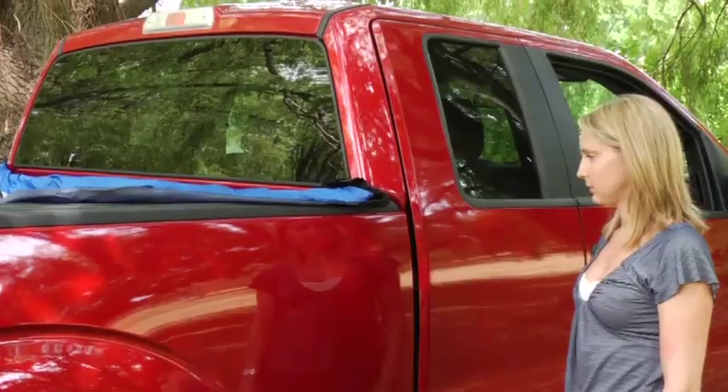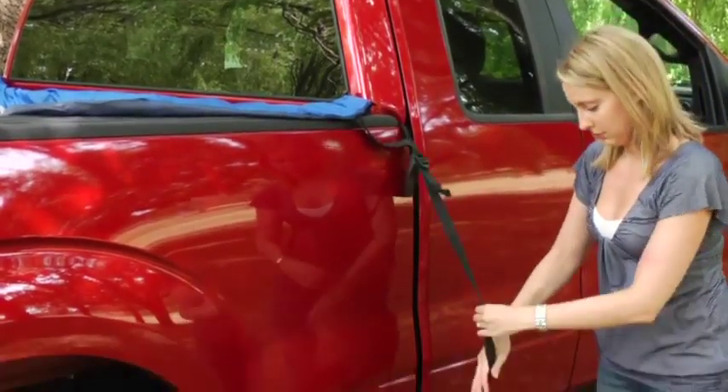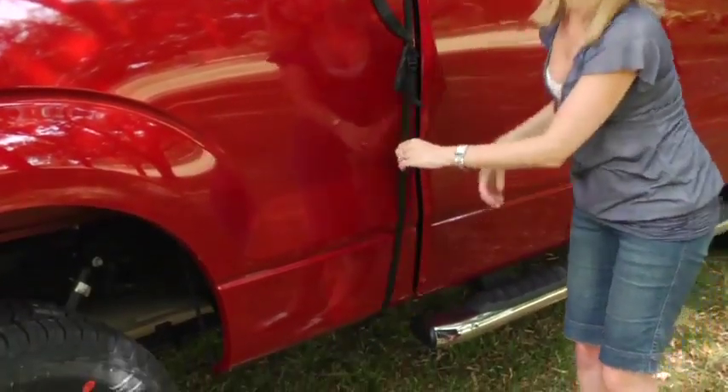Step 3: Locate the tent side straps. There will be three per side. Loosely attach each strap to the bottom of the truck's body.